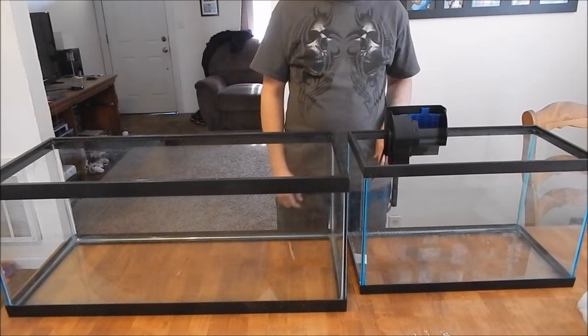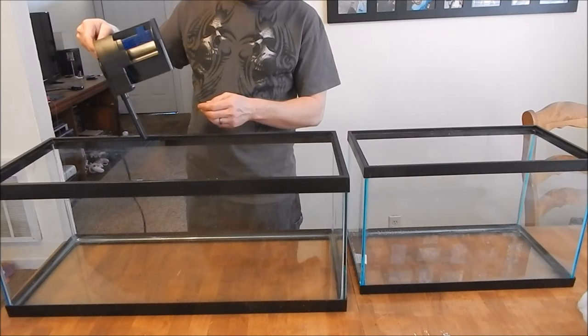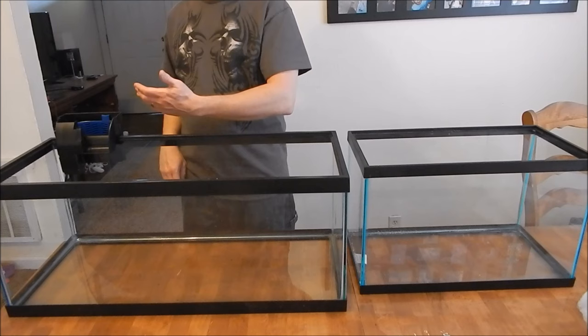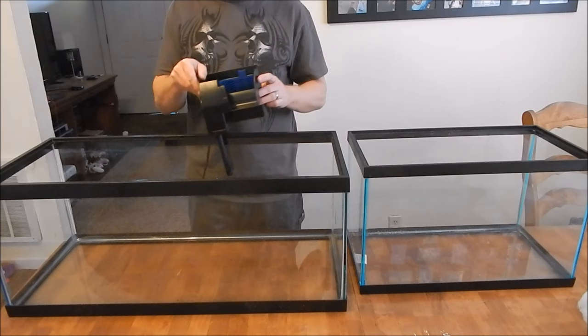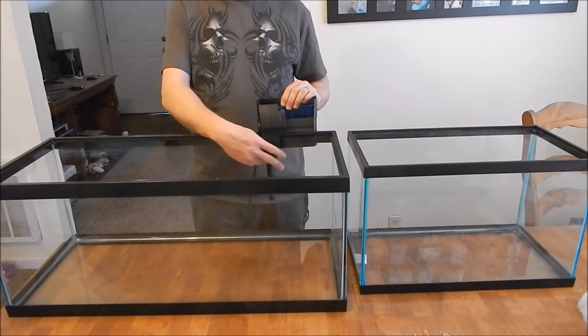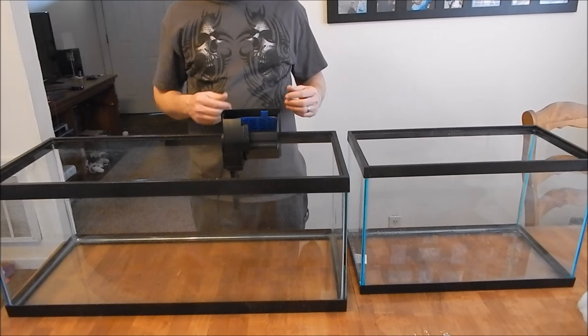On a 20-gallon, don't put it right in the corner with this style of filter. It takes in water here and lets it back in the same general area. If you put your filter right in the corner, you're basically only going to be circulating and filtering half your tank. The water on the other side could take a couple of days to get over there. I would recommend either putting this in the middle, or better yet, having two of them. I don't like these HOB — hang-on-the-back — filters because they intake and release water in the same general area.